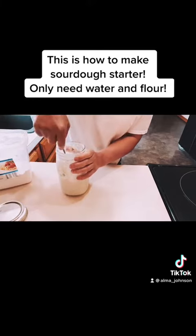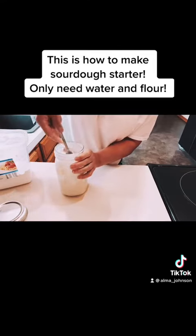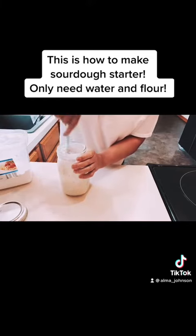Some people remove some of the sourdough in their jar, but I do not. Make sure that when you're feeding your sourdough, it's important that you have enough liquid in it.